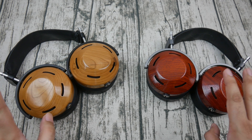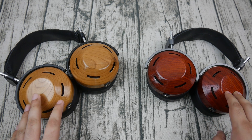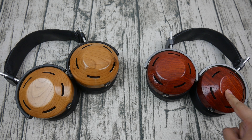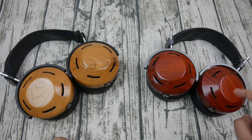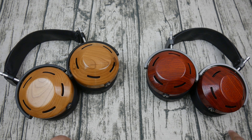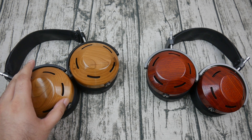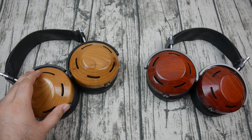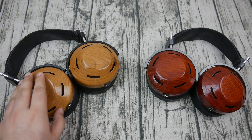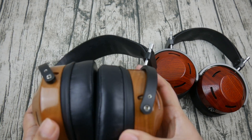Let's start with the weight. The padauk weighs more than the cherry by about 50 grams on average. My padauk Icon is actually a bit heavier than usual — I believe this is an early version and I think the cups were shaved down after this. Mine weighs about 620 grams whereas I've been seeing them at about 580 these days, and this cherry one is around 550 grams, so it's significantly less weighty.